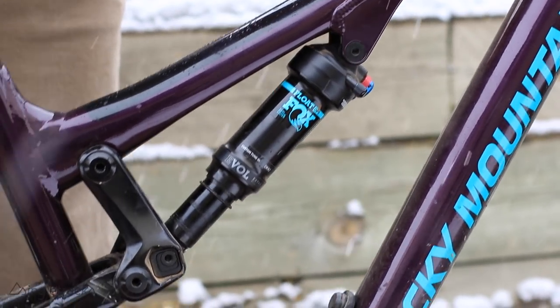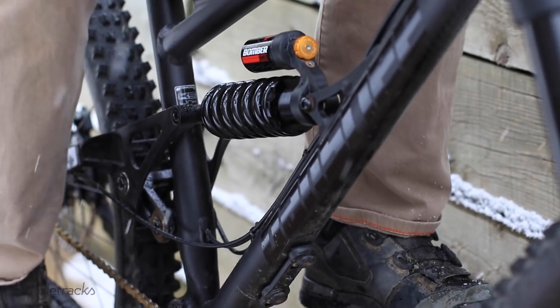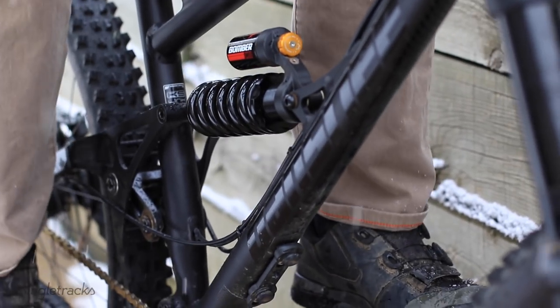Marzocchi sent over their new Bomber CR to check out back in December, and I've been riding it — at least when the trails are not snowy — and it's turned me into somewhat of a believer in using a coil shock on trail bikes. Without the air friction or seals present in an air shock, the small bump performance is definitely noticeable. The result is better traction, better performance over high-speed bumps, small bumps, rock gardens, corners, and really chunky loose terrain. Overall my bike tracked better and made me more confident in areas where I normally would have felt sketched out hitting them at speed on full air suspension.